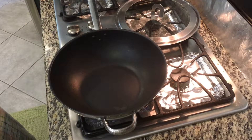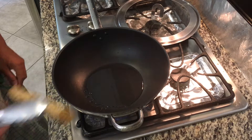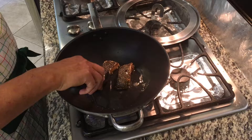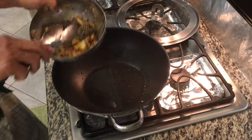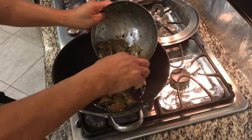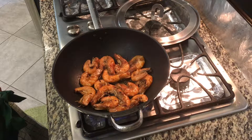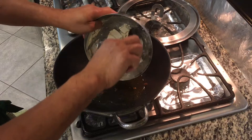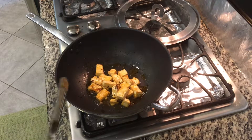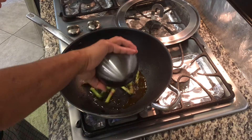Now our pan is hot. We'll put olive oil. We're gonna fry our shrimp. The shrimp's done, we're gonna take this out. And we're gonna do the tofu. Now we're gonna fry the tofu. Now the tofu is done, I'm gonna take this out. And we will stir fry the vegetables.